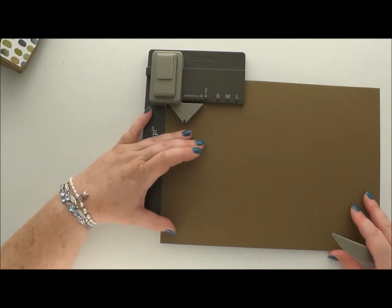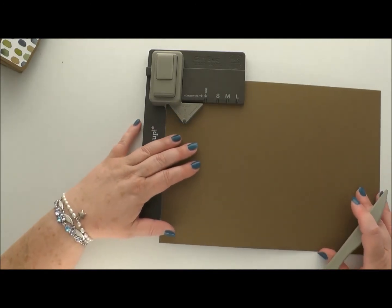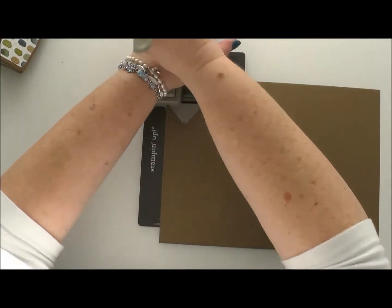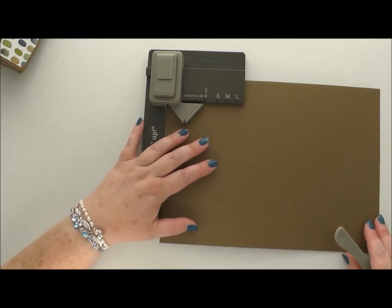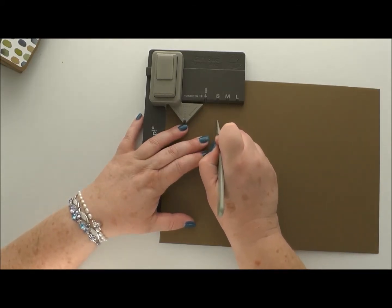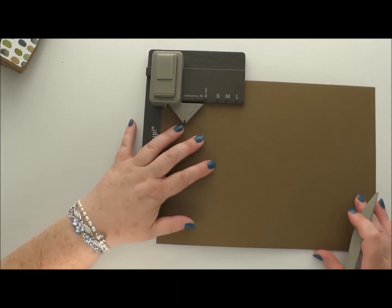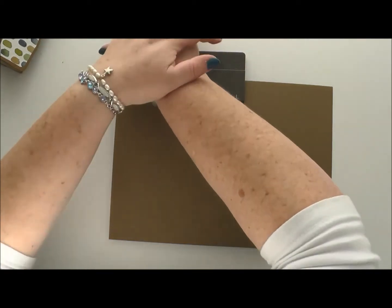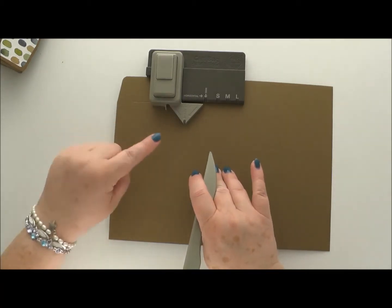We're going to line our card up with the start line — you can see it says 'start line.' There's also a little guide which we're going to use from then on. The first thing you do whenever you put this in is you punch and score horizontally. It's important to make sure the card's always at the back. Then, not moving the card just yet, we're going to use the lines we'd use to make a small gift bag. Come into the groove, pull the score tool down — you can see the line. Then move along, put the marker for the start line in that groove, punch, and score horizontally. We've done a front, so now we need a side.